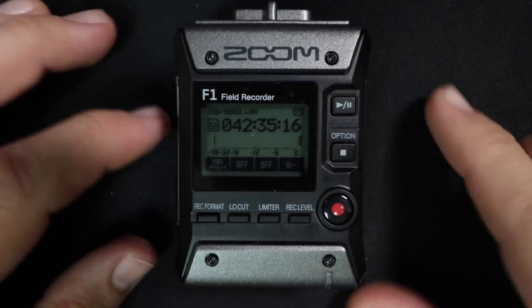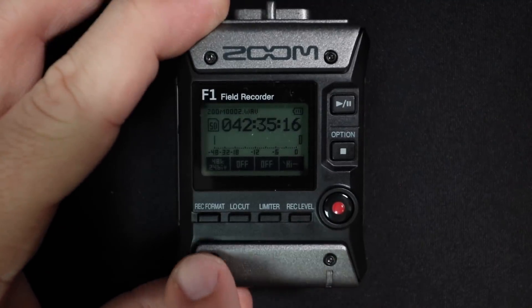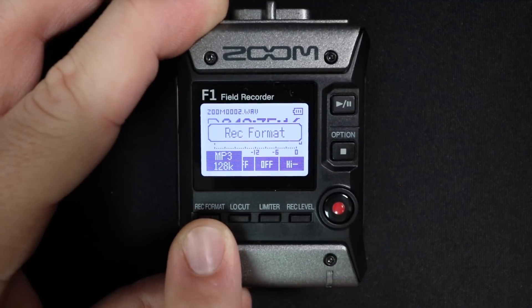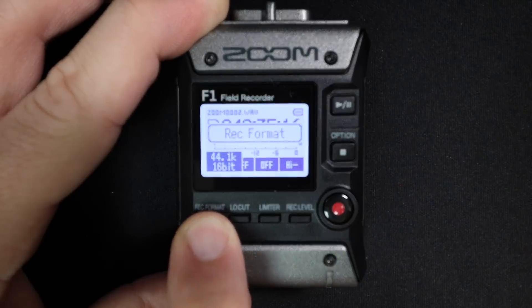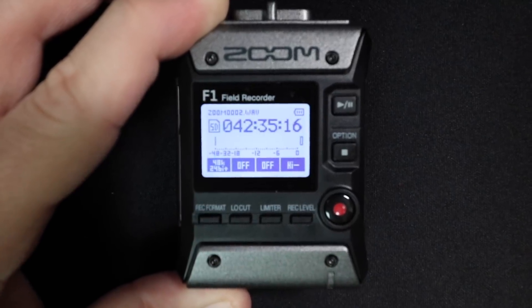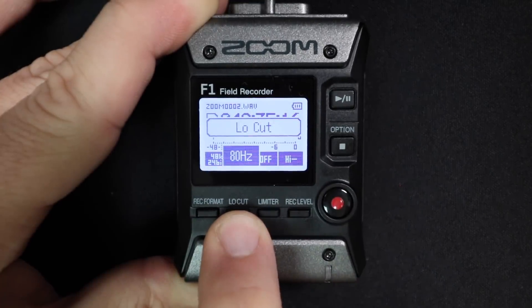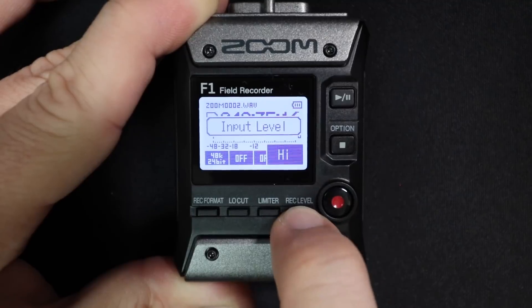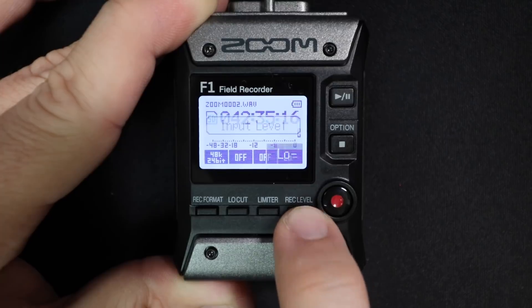On the front of the device, you will find a display to show you what you're recording, what your levels are, and all that kind of useful information. You'll find a recording format selection switch, which you can record in MP3 up to 320 kilobits per second or WAV up to 24-bit 96 kilohertz. Then you'll find a low-cut switch which rolls off frequencies at 80, 120, or 160 hertz. You'll find a limiter on/off switch. And lastly, you will find the recording level button, which lets you adjust the gain for the line input.